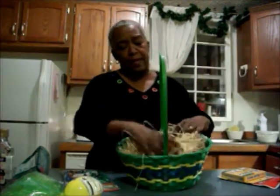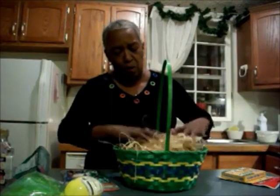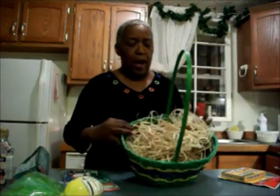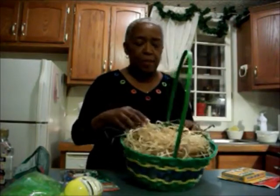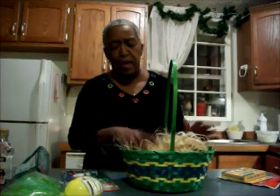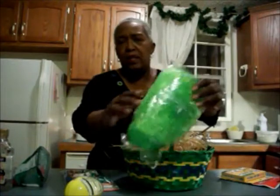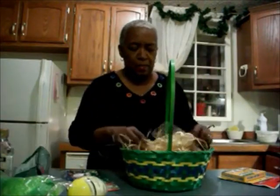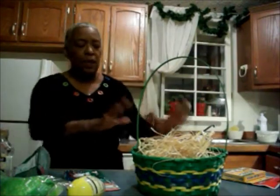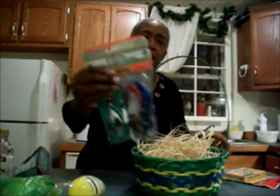I got the basket today from Walmart because I didn't want to go looking for the one I had before. I just have some raffia that I had from my craft room and I'm sticking that in there — I like that much better than regular Easter egg grass. I will use the grass at some time maybe, but not in this basket.